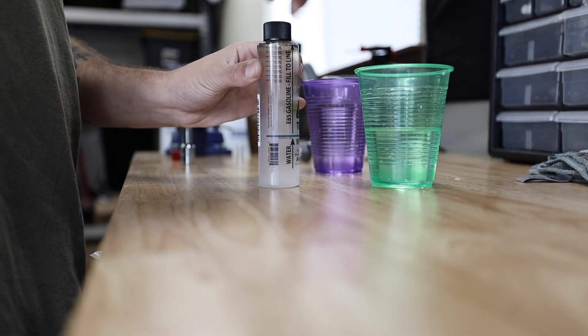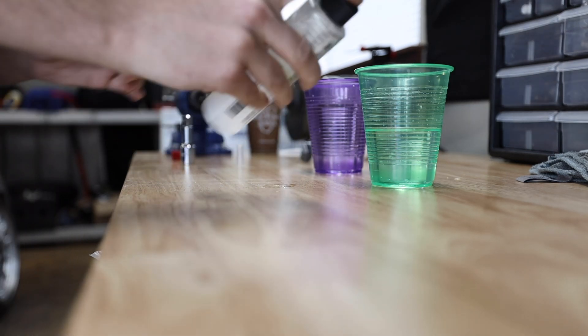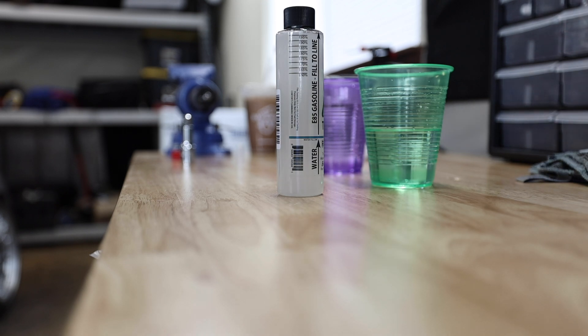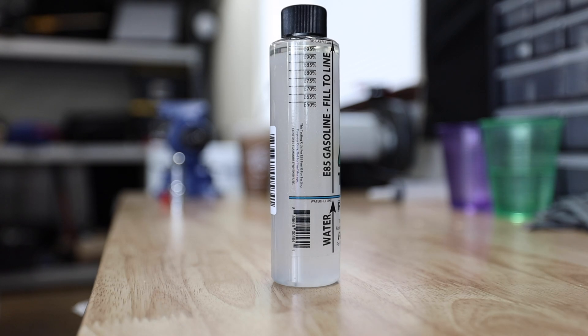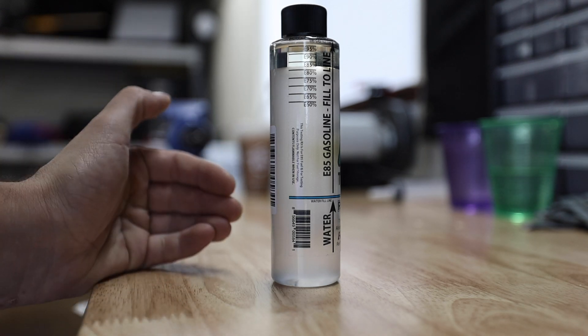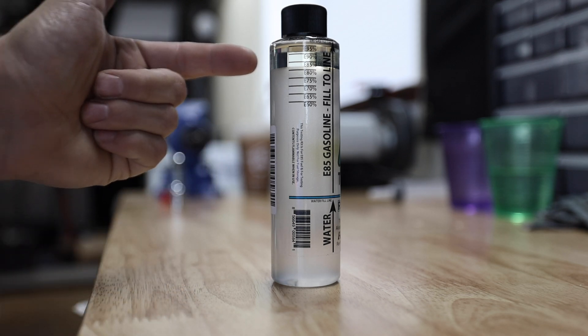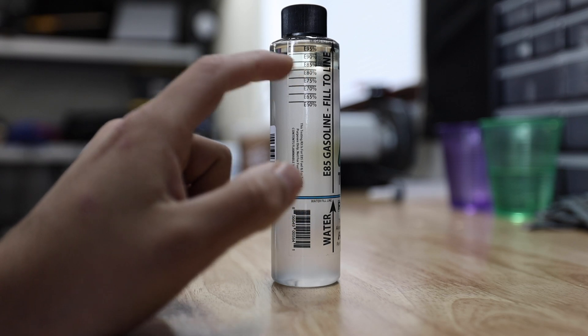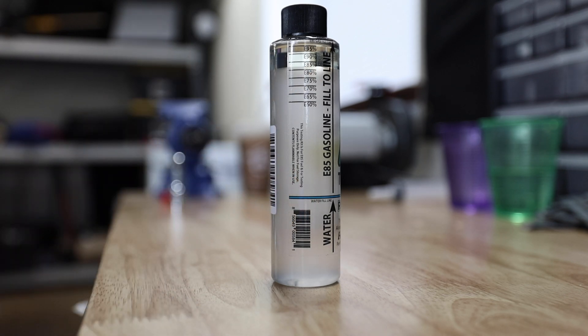We're going to shake this guy up and let it do its emulsion. We'll let it sit for about five to ten minutes and see what our results come out to. You can already see the emulsion starting to happen — looks like we're getting some pretty good ethanol content in there. The reaction has calmed down and stopped. What happened is the water and ethanol mixed together, and on top we pretty much just have a layer of hydrocarbons. Looking at this, the water and ethanol mixed together, leaving us at about an E83 blend — which is actually pretty good.